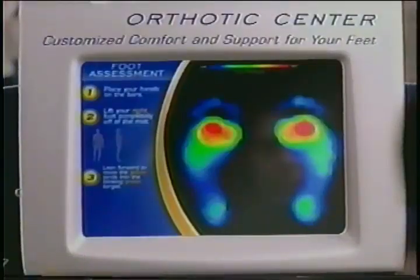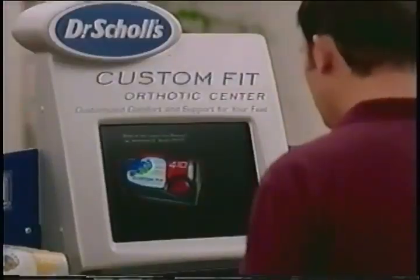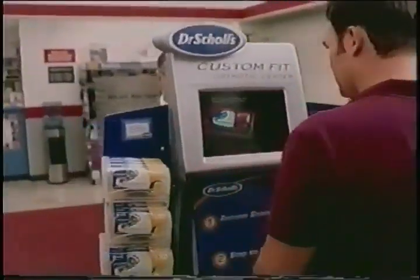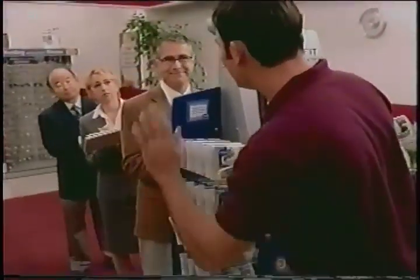You have low arches. I do? Yes, you do. Really? Yes, you do, and Custom Fit Orthotic 410 is recommended for you. Foot care scientists are behind new Dr. Scholl's Custom Fit Orthotic Center.